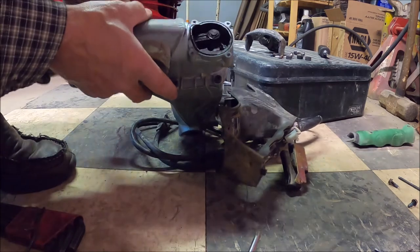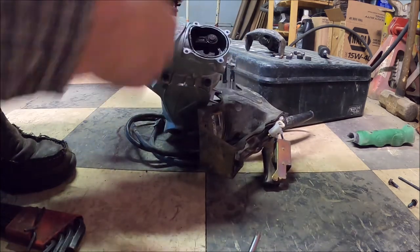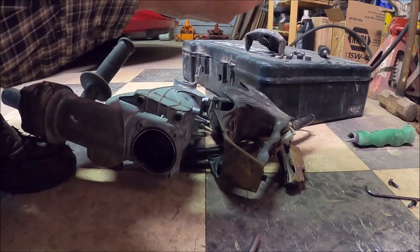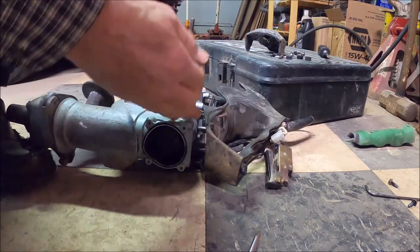There's the gear. The top piston goes back and forth and drives the hammer. Hopefully you can see that.